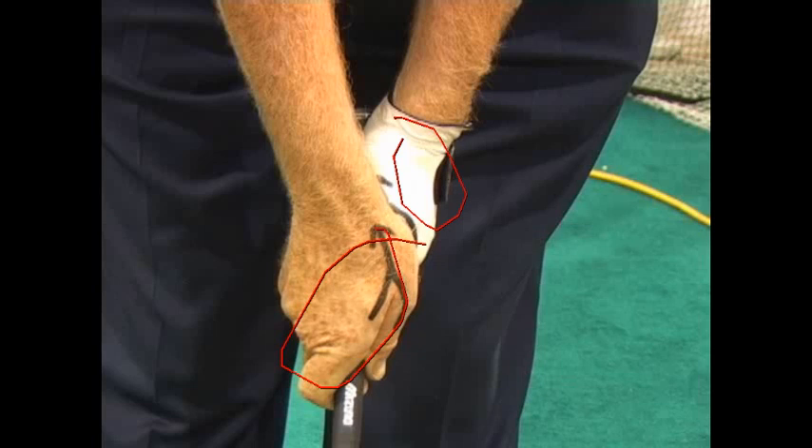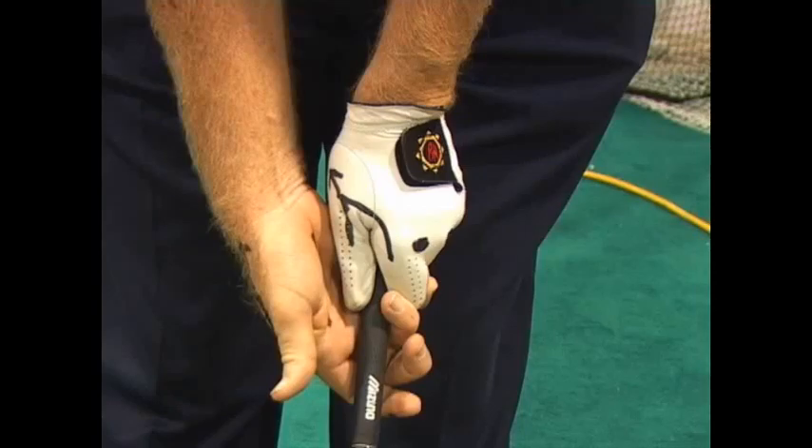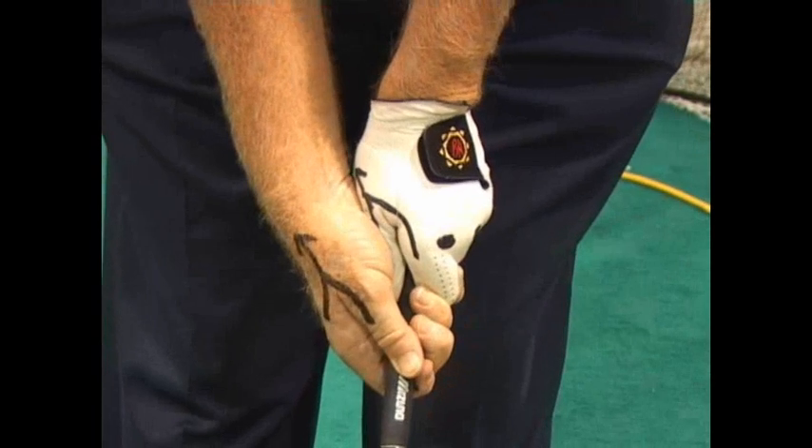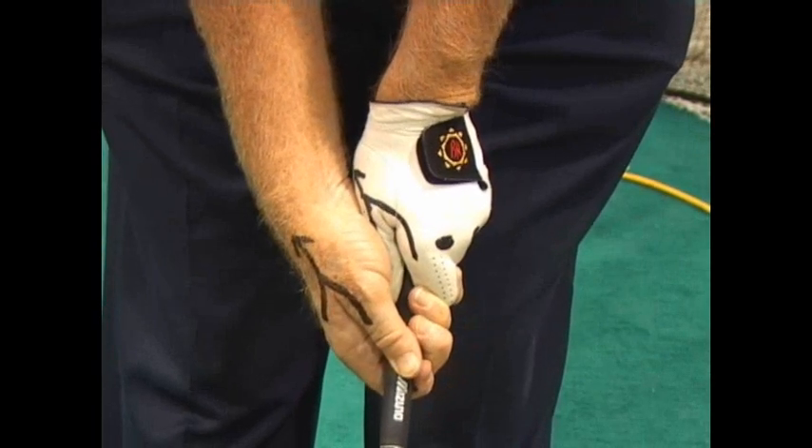A lot of times I'll tell people to make it a little stronger, which would be this one. You can see how both hands are turned more to their right. And that's normally what people will do.